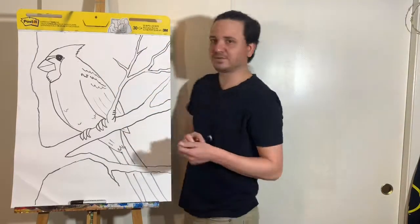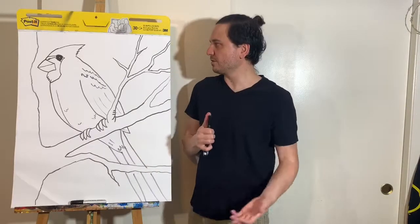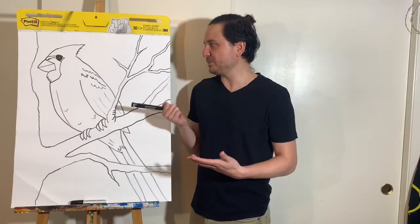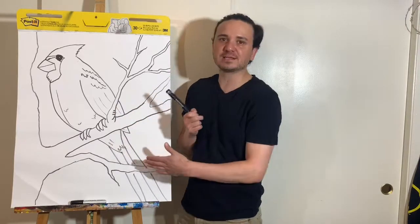So this was a very simple drawing of a cardinal. I'll leave you the link to the video of the geometric cardinal painting I did, very similar to this. Make sure you watch it, and please subscribe, share, and watch all the other content on my channel. Until the next drawing tutorial — adios and bye!